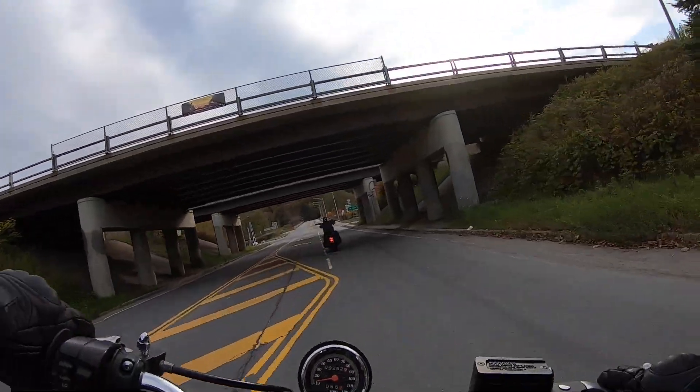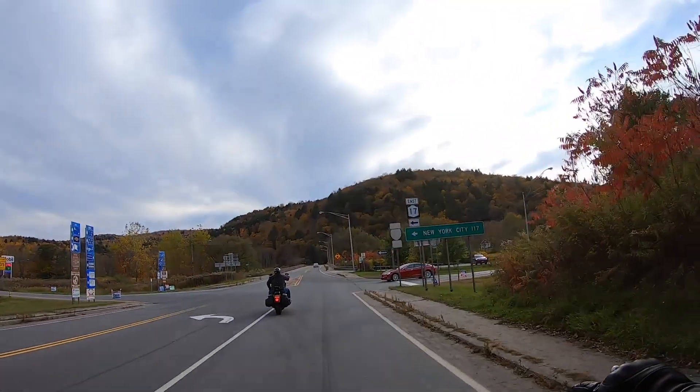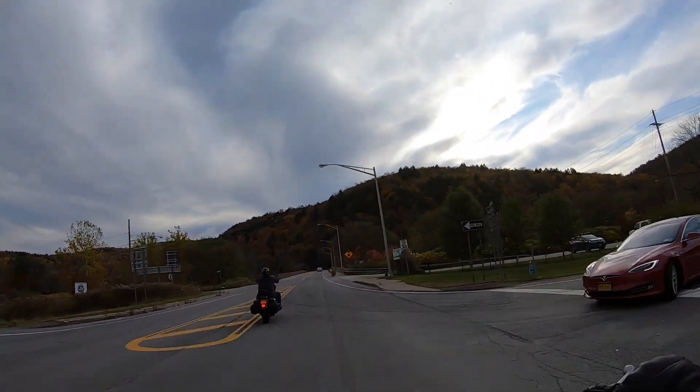Alright, so in this video, the road captain is gonna ride my Dyna. Let's check it out.